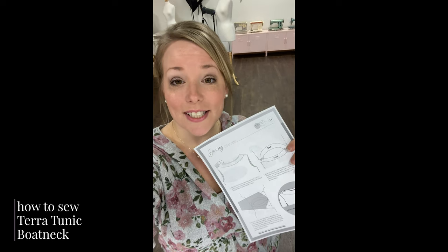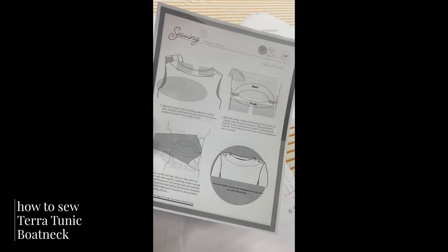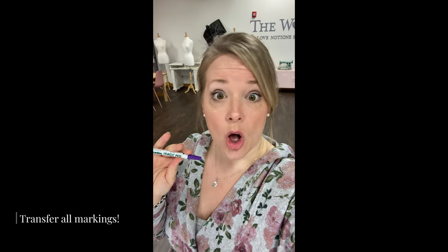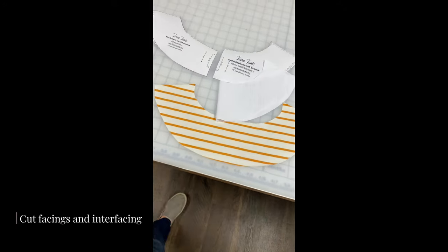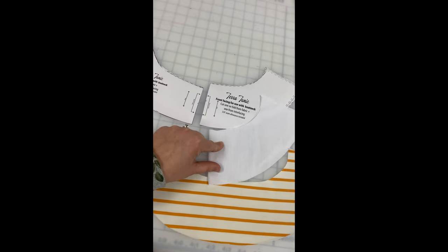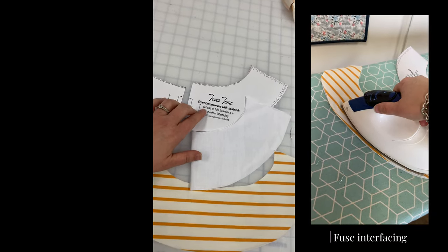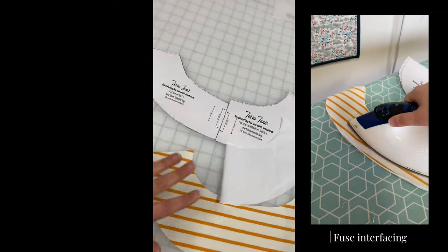Let's sew the boat neck version of the Tara Tunic from Love Notions together. The boat neck version can be a little tricky, so I'm going to show you how to sew it today using pages 18 and 19 of the tutorial. I'm using baby French terry with the long sleeve option and the boat neck version of the pattern. It's critical that you transfer all the markings, especially from the arm side and around all the pattern pieces, onto the fabric. I like using a Madeira Magic Pen for that. I'm cutting out my interfacing and the pieces for the front facing and back facing — one on my main fabric and one from interfacing. I'm using a stiffer interfacing for a really structured look.